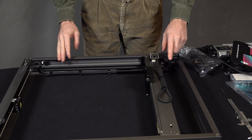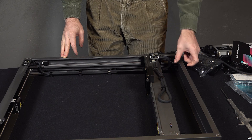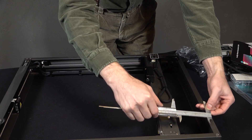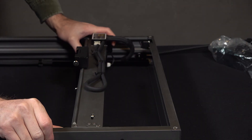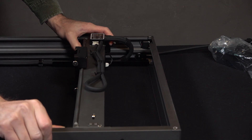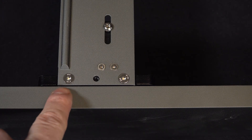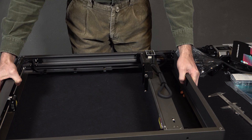Right out of the box I noticed that the main laser module carriage is not aligned properly with the frame. I quickly measured and there was a 13mm difference. I held one end and pushed the other to make it even, and at the end I got it fairly square. Now it looks much better. Otherwise it feels heavy and solid in hand.